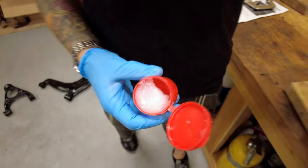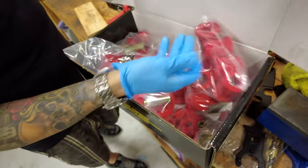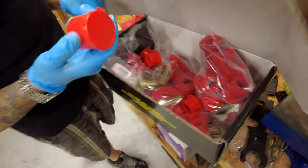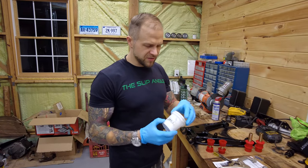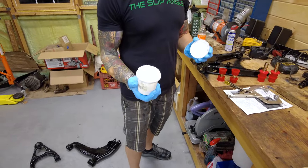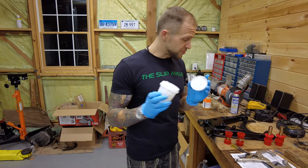Look, they give you this little dinky tub of lube to do all these bushings. There's no way you're doing an entire car with just this little tub. I don't remember where I got this, but I bought extra lube — if you just search 'Energy Suspension bushing lube' it's the same stuff. It's nasty — wear gloves. Invest in gloves because this stuff is gross.